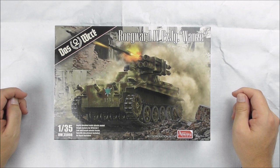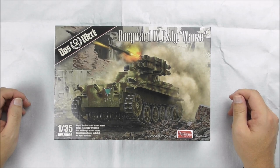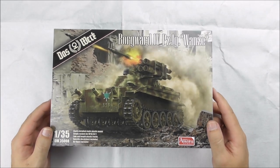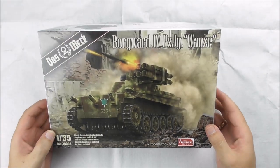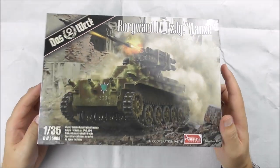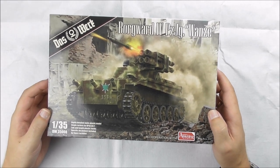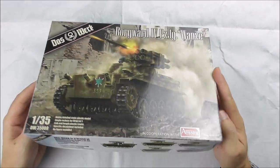It will be available at the end of August. Let's have a look at the box — it's quite handy. There's not too much in it for sprues and a decal sheet, so this will build quite fast.